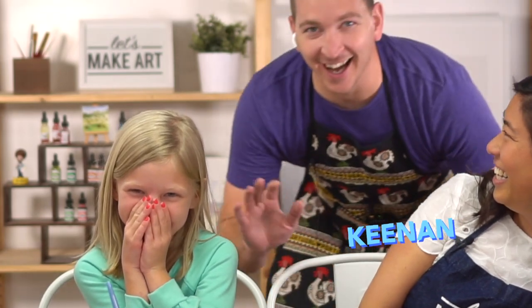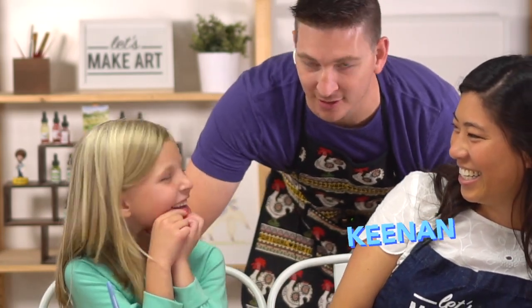And who else is here? Dad man — I'm a camera man! Hi, I'm Kenan, this is Eleanor, this is my daughter, and we're all here to paint together and we're so excited.